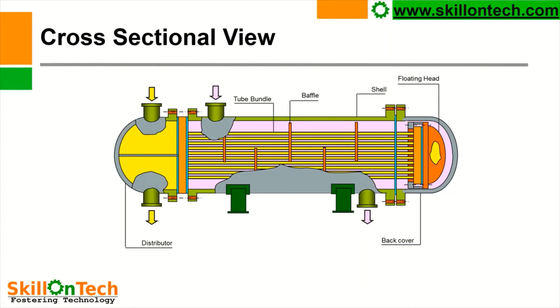Let us see the cross-sectional view. You can see here: it is a distributor, these are tube side inlet and outlet, this is a tube bundle, these are baffle plates, this is the shell body, this is a floating head cover, and this is the back cover. These are supports for correct installation of the heat exchanger. So this is a cross-sectional view of a floating head heat exchanger.